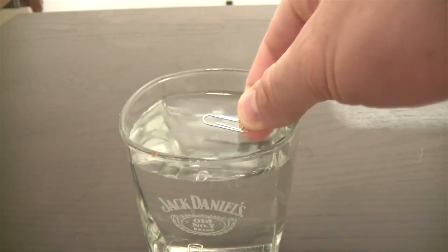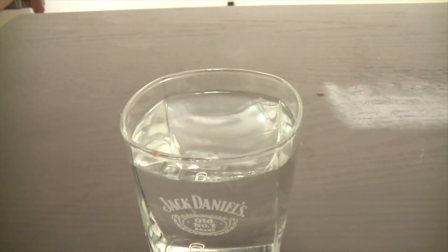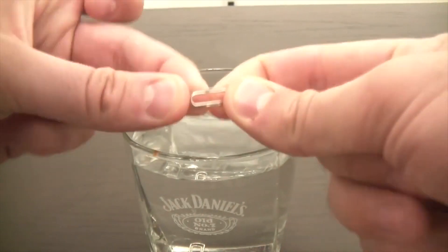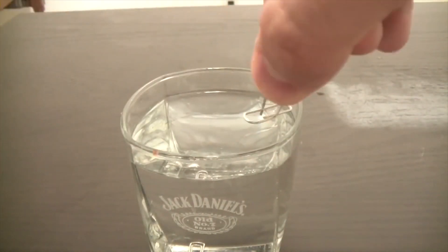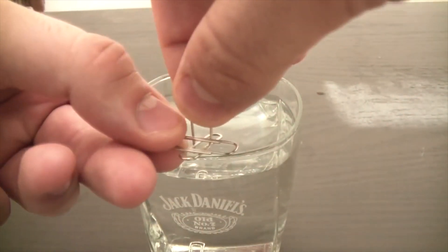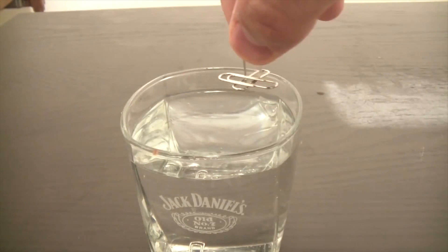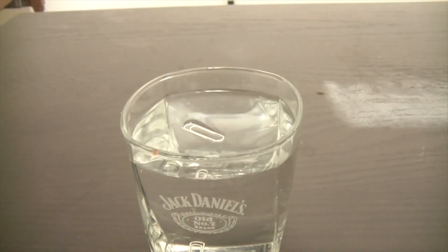If you just put a paper clip on water it's gonna sink every time. Here's the way to do it: get a paper clip and bend it like that. Hold it by the top and put this other paper clip on top like this, then set it down on water — and you see it floats.